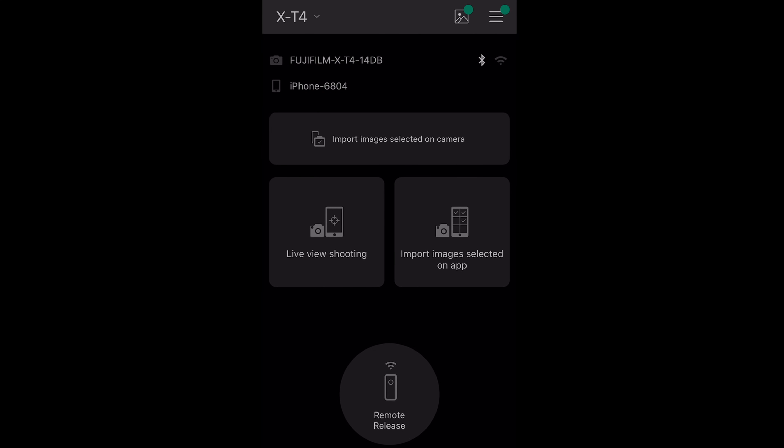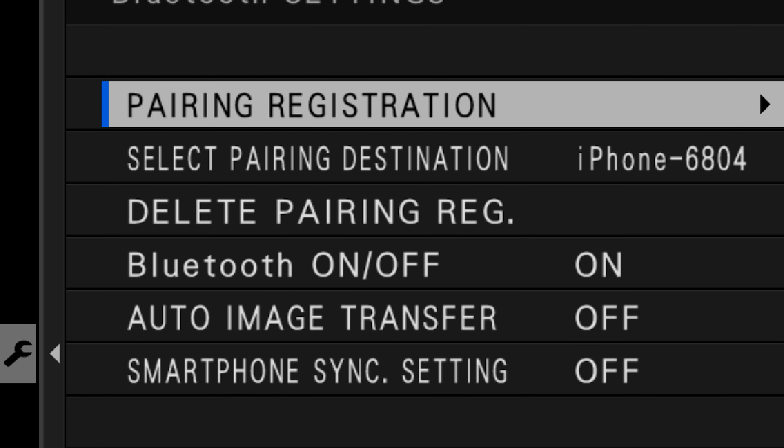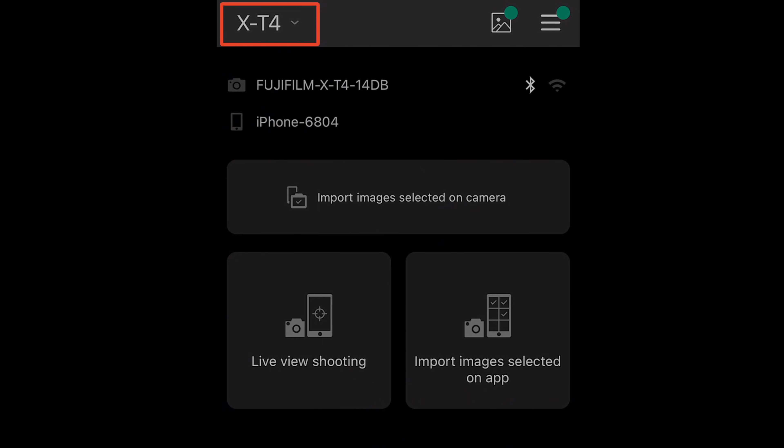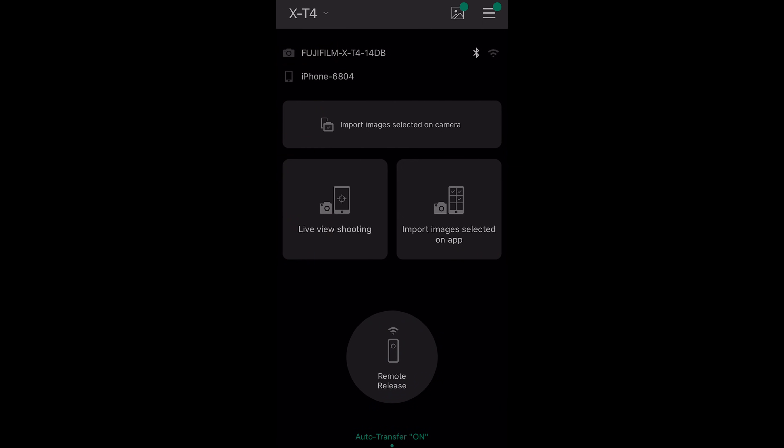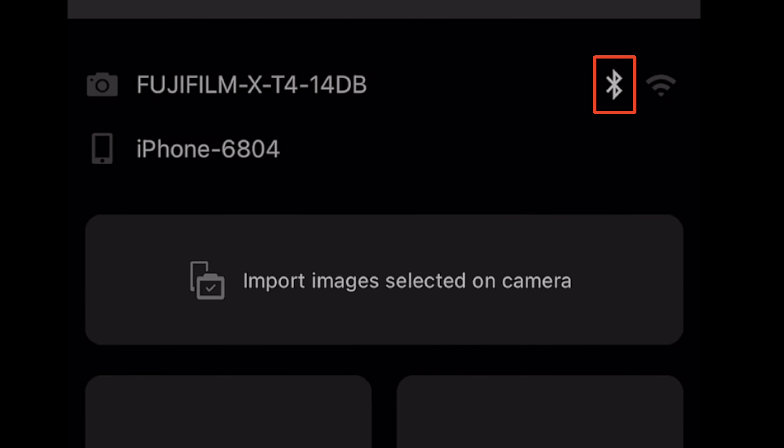This is the main screen of the app. When you go back to your camera, it'll ask if you want to set date and time from the smartphone. Going back to the app, at the top you can choose the camera and add additional cameras, so you can have multiple cameras controlled by the same app. You also have two icons that are very difficult to see — one shows an active Bluetooth connection, the other shows your active Wi-Fi connection.